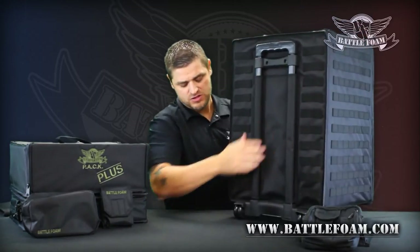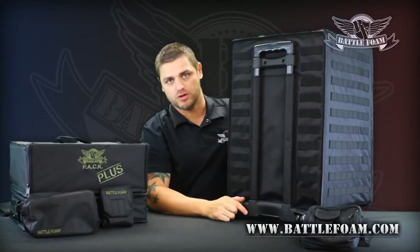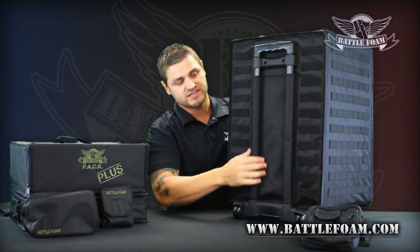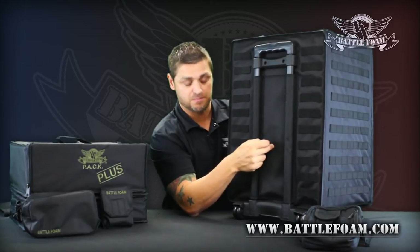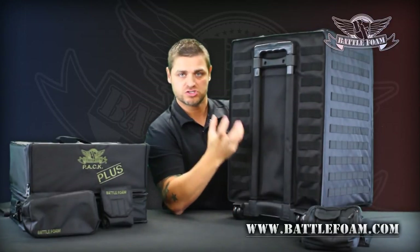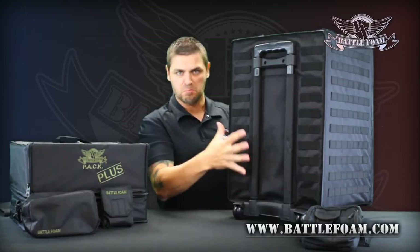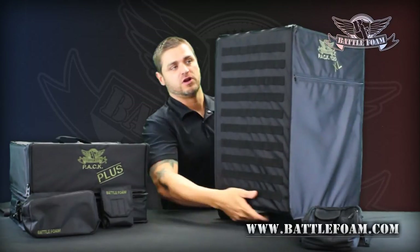Flipping this guy around — heavy-duty wheel set, heavy-duty retractable arm for you to pull this behind you. All of this is built with a hard heavy-duty plastic and wood liner inside the back and undercarriage of the bag. That's all there for protection and distribution of the weight of however many models you can smash into this thing.